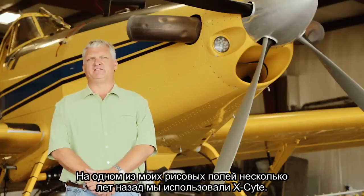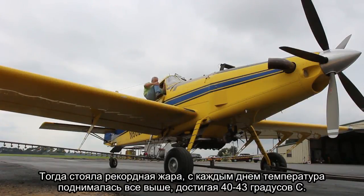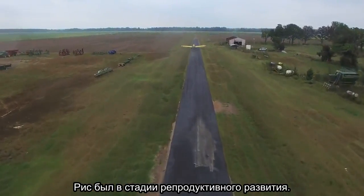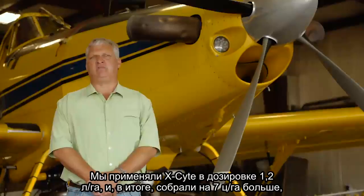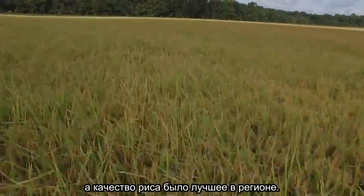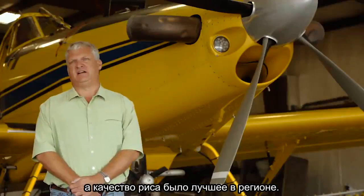The rice field I had a few years ago, we used Exite on it. We were under extremely high temperatures, 105, 110 degrees — setting records every day — and our rice was in reproductive stage. We applied one pint of Exite on our rice, and at harvest, that portion of the field yielded 11 bushels more and had the highest milling quality of any rice in this area.